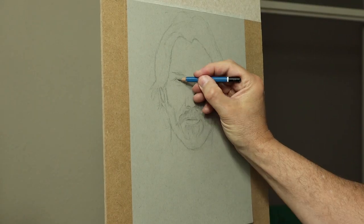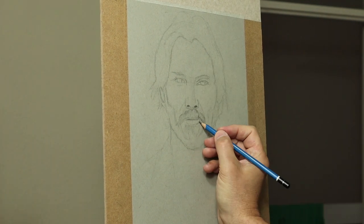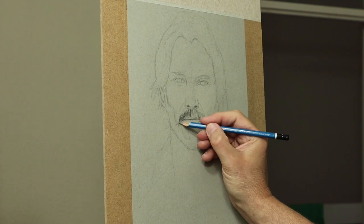Now you don't see me here, but I do look at a mirror regularly as well. You just have a look at a flip image of it so it brings out imperfections that need to be changed. So always have a mirror handy when you're doing portraits.